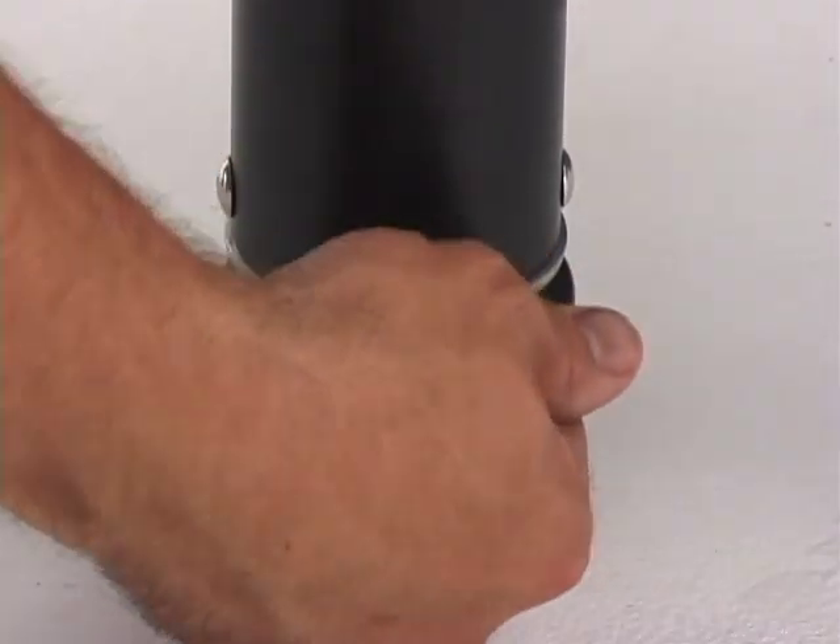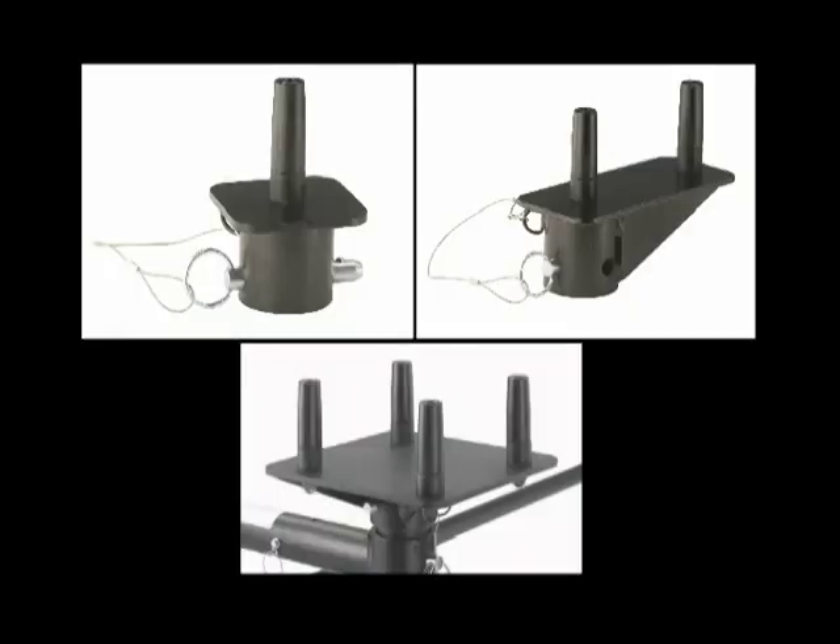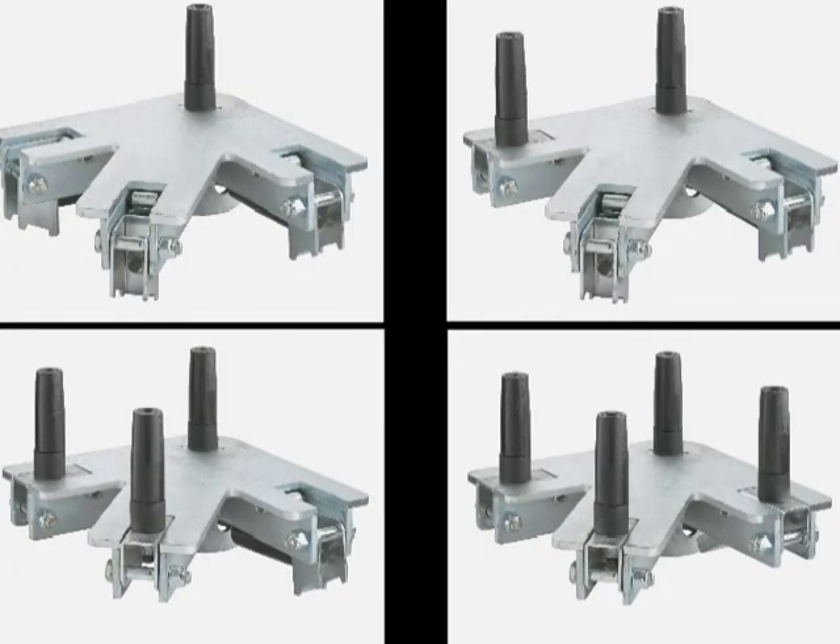Each frame has four non-marking adjustable glides for fine height adjustments. The Fold and Set stage system is designed to work with Seco's standard flex pin connectors — single, double, triple, or quad — as well as Seco's universal pin connectors that adjust to the desired number of pins.